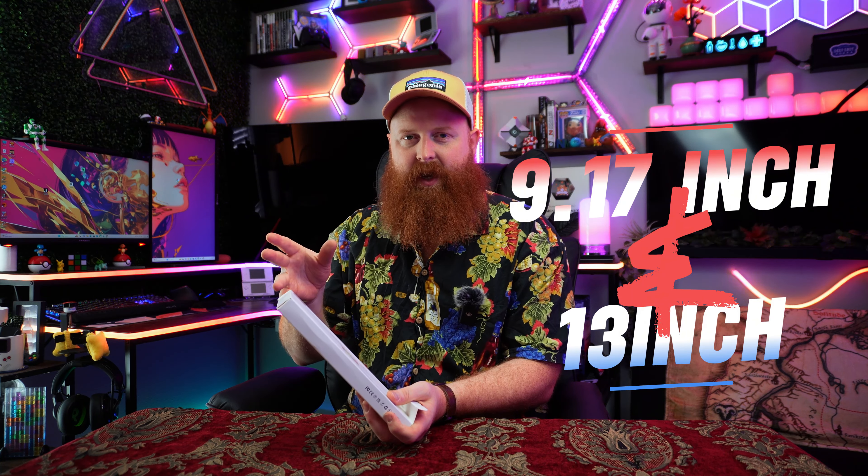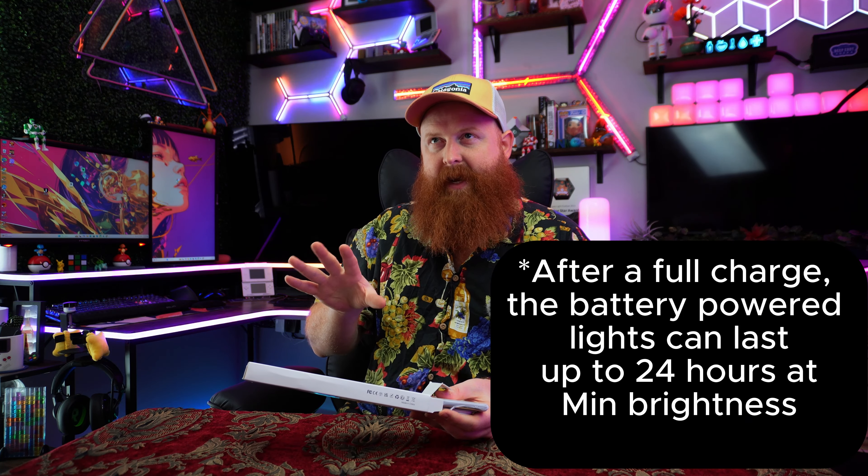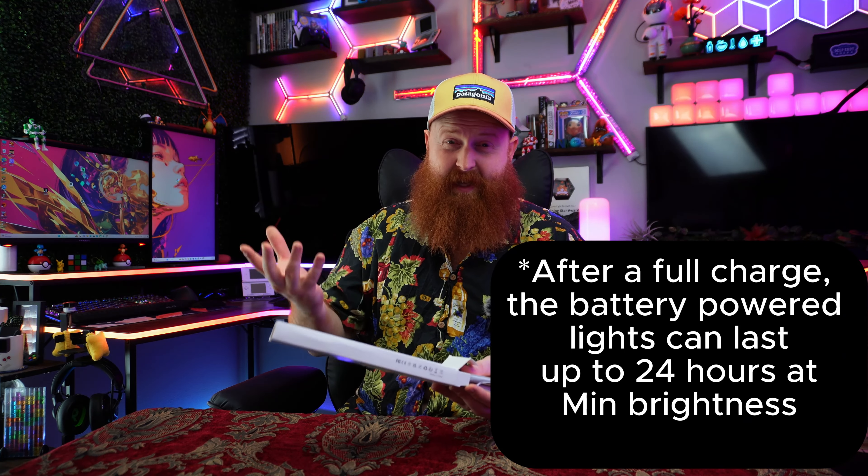This is a two-pack. It comes in nine inches and 13 inches long — this is the nine inch — and it's $50 for a pack of two. So it's a little bit more on the expensive end, but it's supposed to last about four hours at max brightness and 10 hours at minimum brightness. And if you're just using it as a sensor light, they project give or take 10 days.